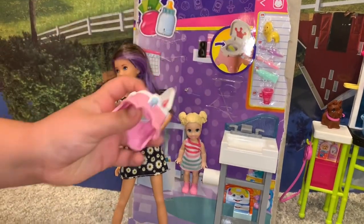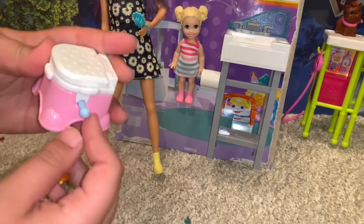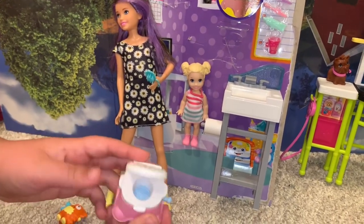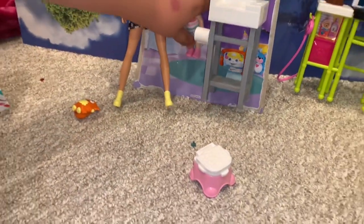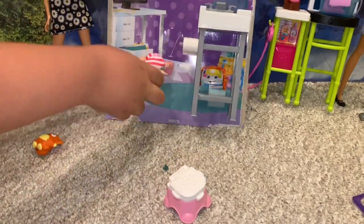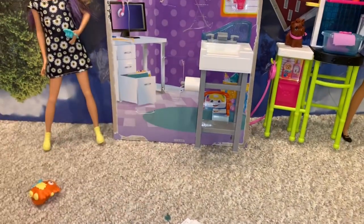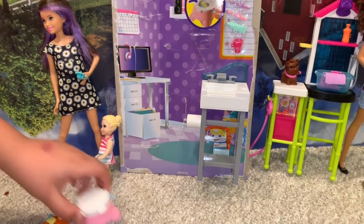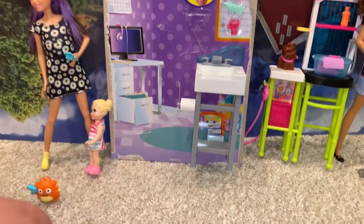Let's open this potty for the little girl — I might use this in the Barbie house. Does this flush? Does it go down? No it doesn't, but that's okay. This is a bathroom set for the little toddlers. Here's the little girl — she's going to stand right here, and the potty is ready for her to use.